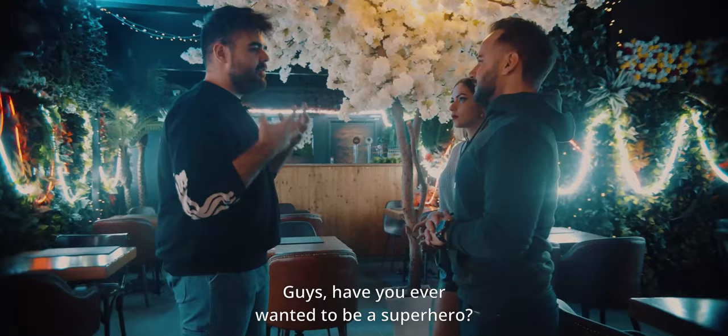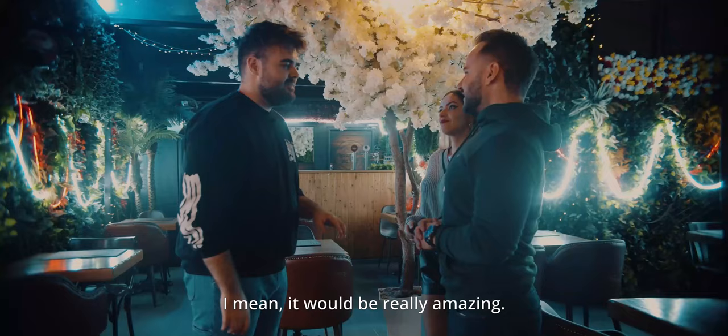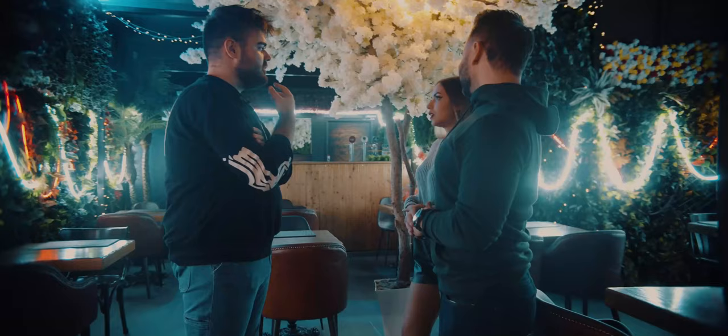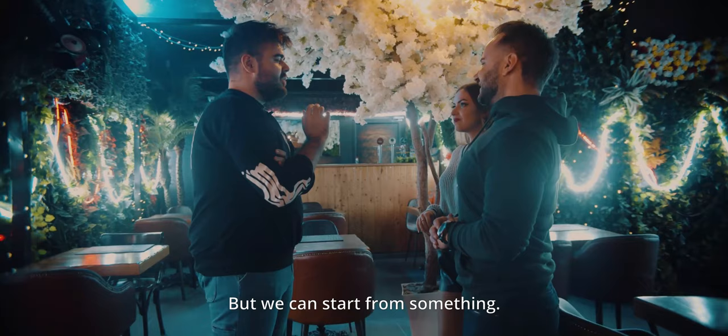Guys, have you ever wanted to be a superhero? How cool would it be? It would be really amazing. If you could have any superpower, which superpower would you like to have? Flying? I would love to fly, I have to admit it. But we can start from something. Let's first create the superpowers — we can create the energy.